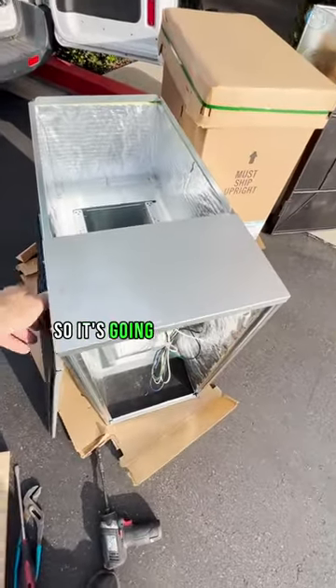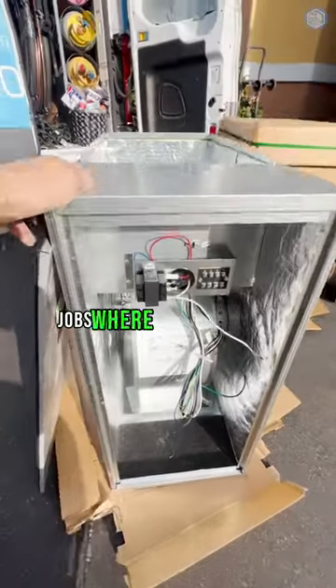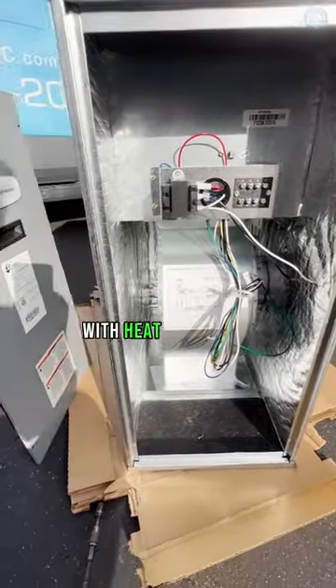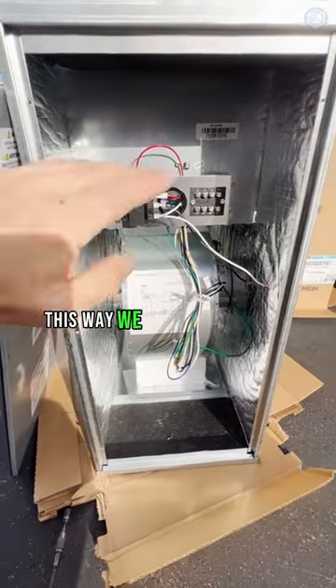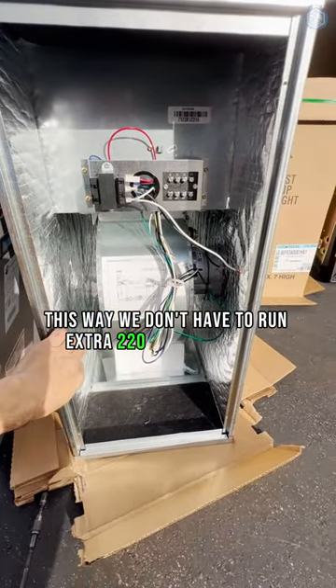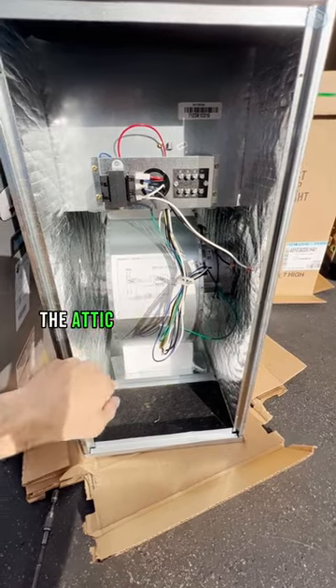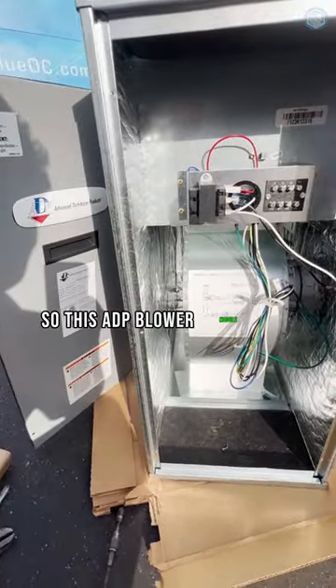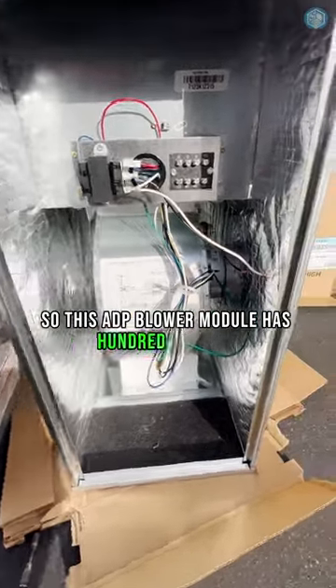It's 120 volts, so it's going to be great for jobs where we replace gas furnaces, which are also 120 volts, with heat pump units. This way we don't have to run extra 220 volts wiring into the utility closet to feed our air handler. So this ADP blower module has 120 volt power.